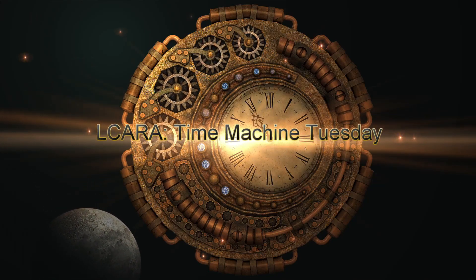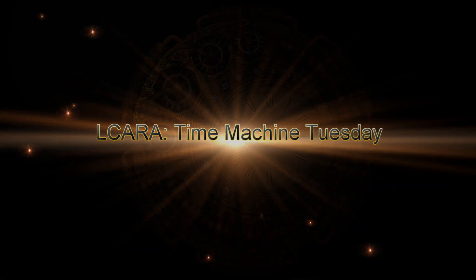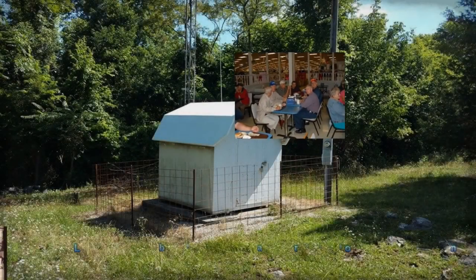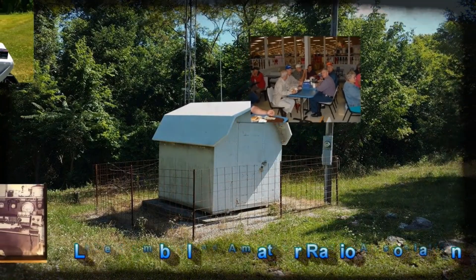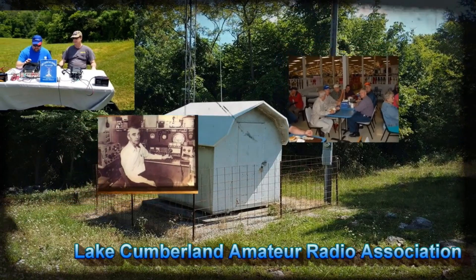Elcara Ham Radio presents a Time Machine Tuesday Vintage Video Release. Welcome to Lake Cumberland Amateur Radio Association. You can find us at Elcara.net, on Facebook, on YouTube, and on Instagram.